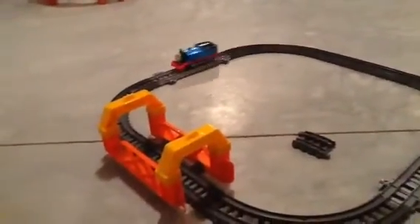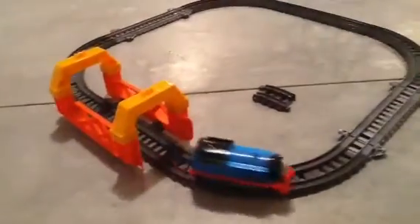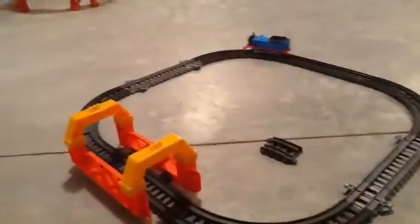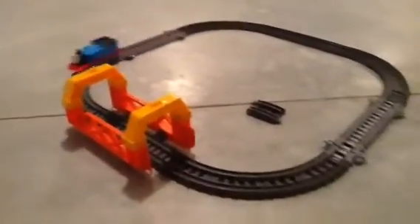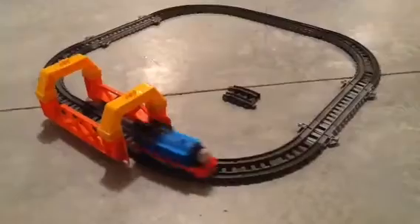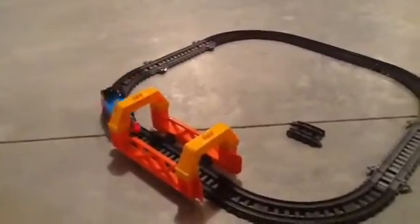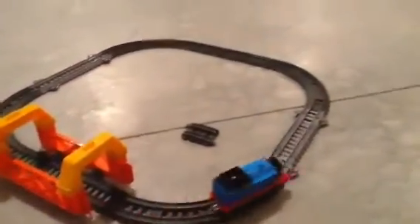I am working on the part with the breakaway bridge and I'm changing that a lot right now. From the Hazard Track expansion pack, I changed it up over there just a little bit. I don't know exactly what I'm going to do right there yet, but I'll figure it out.